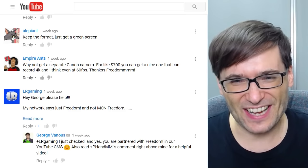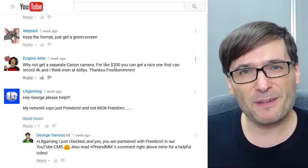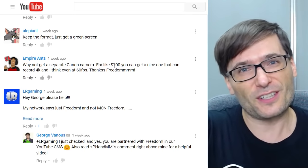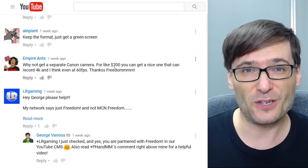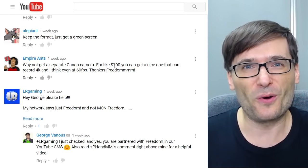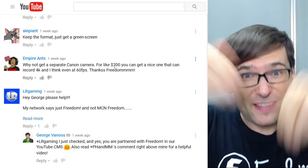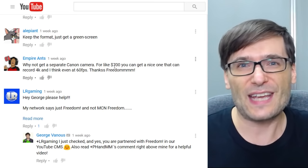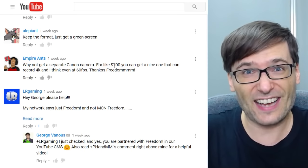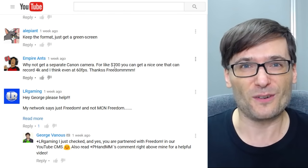Empire Ants suggested: why not get a separate Canon camera for $700? The problem with cameras like that is they don't link to the computer through USB. So you have to take out the cartridge or transfer the file to your computer before you can start editing. I was really hoping to have something that can go directly to the computer, save to the hard drive, not to a separate SD card. Tell me in the comments below if you know of any cameras that let you automate the transfer — in other words, does a DSLR camera exist where you can get the footage saved to your hard drive as soon as you've finished recording? I would love to know.